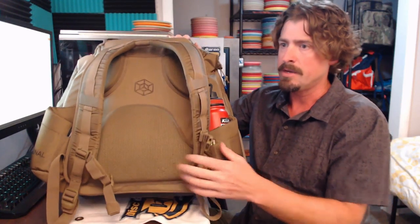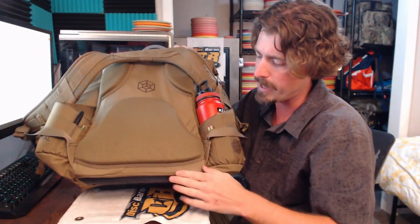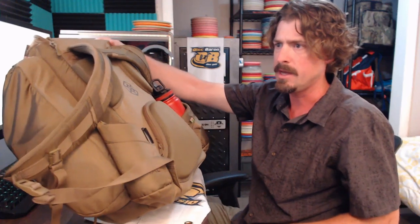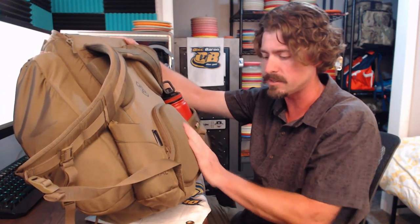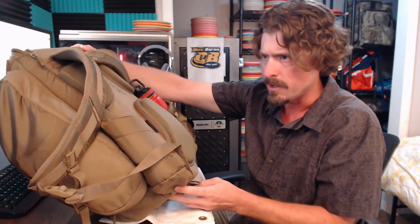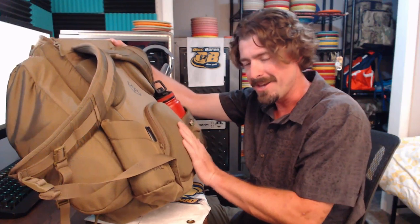Maybe even better than the strap changes is that they fixed the issue with the hard panel that comes down the back. On the older version, there was a rigid point straight across the lower back that would just dig into you — you'd feel that hard plastic instead of the pad. Well, they took that piece and cut it on a curve, which you can see here, so that spot being cut out means when I put the bag on it has more of a 'hug' feeling. The pad on my lower back is so much more comfortable now.